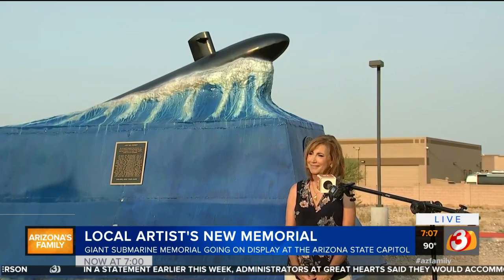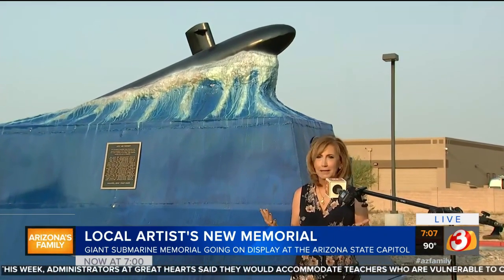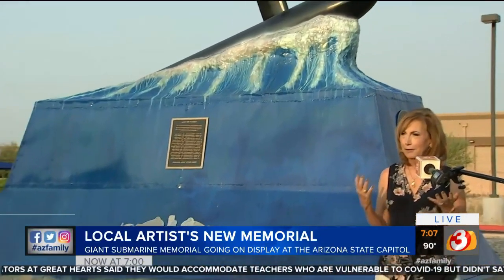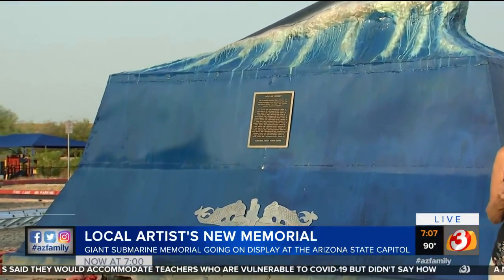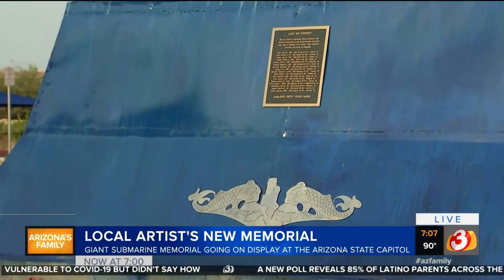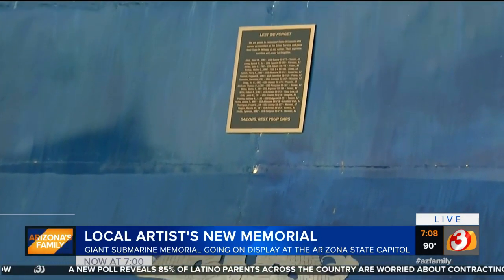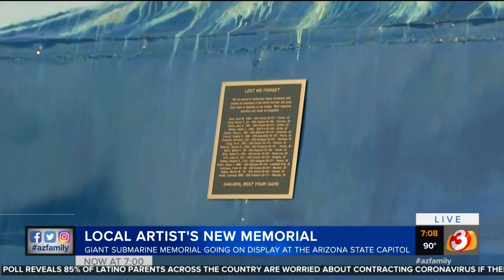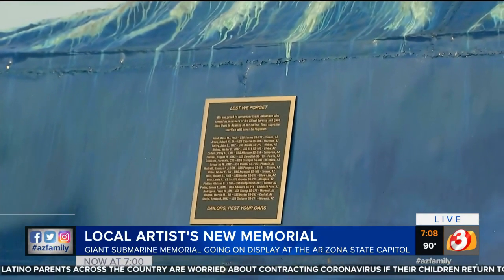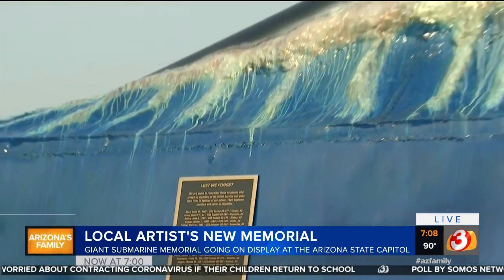Talk to me about the materials and the inspiration behind your design. It's a concrete base underneath, which is extremely heavy — about 30,000 pounds — and it's covered with copper to honor the copper state for all of the sacrifices. This plaque on the front honors only submarine veterans who were lost from Arizona, but the entire memorial honors all veterans.